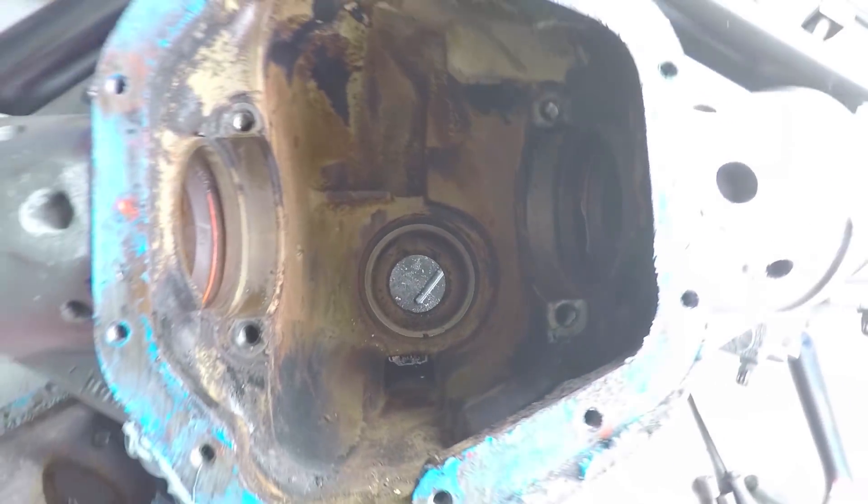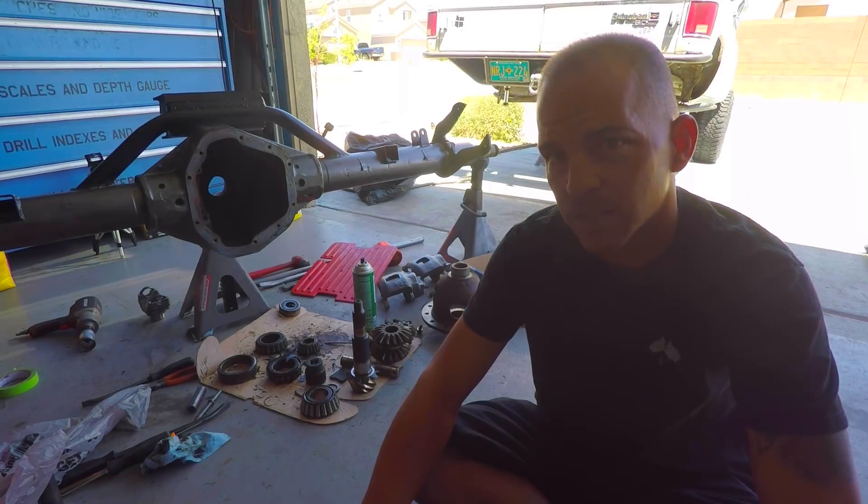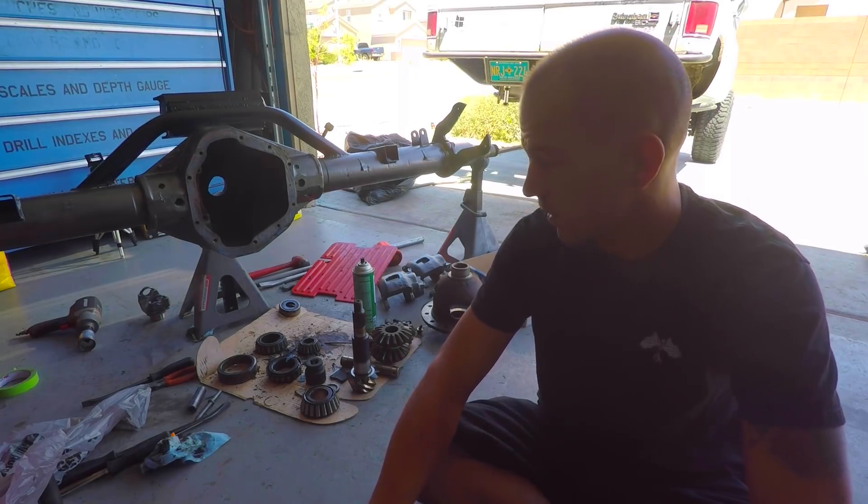We've been going at this for about 10 hours or so — just cleaning and disassembling and cleaning. It's really disgusting. I'm pretty sure that differential was a toilet. The housing was disgusting. It took a mix of gasoline and brake cleaner to get the majority of the stuff out, but we got it clean enough. We got the carrier cleaned up.